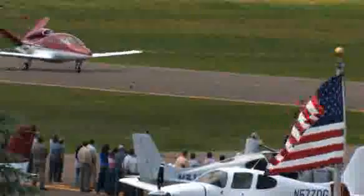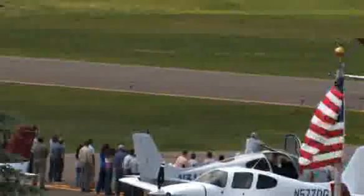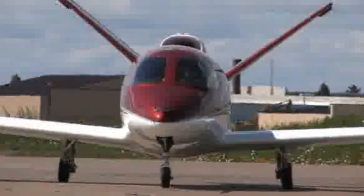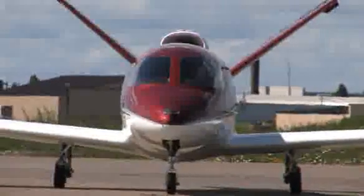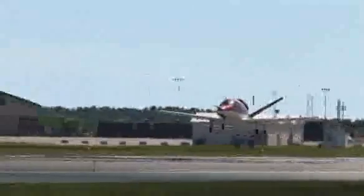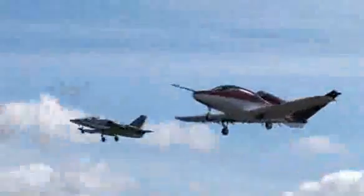Cirrus Design's Vision SJ50 single-engine personal jet offers exceptional fuel efficiency, flexible seating for up to seven, advanced avionics, and all the Cirrus safety features you expect, including the Cirrus airframe parachute system. With its V-tail design, the Cirrus Vision is technologically advanced yet engineered to be simple to fly, to allow owner pilots more lifestyle pursuits than any other personal aircraft. Learn more about the Vision SJ50 at CirrusDesign.com.